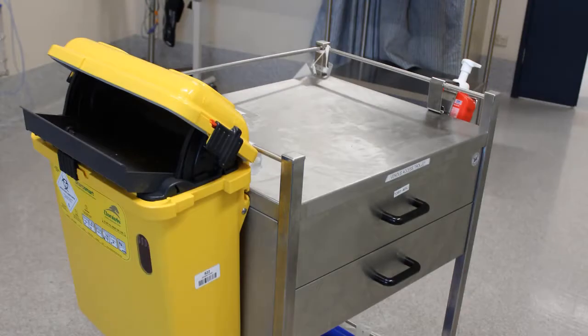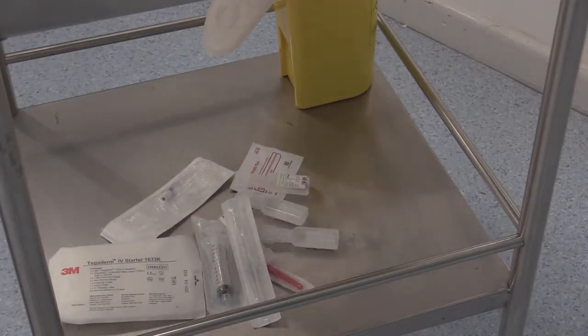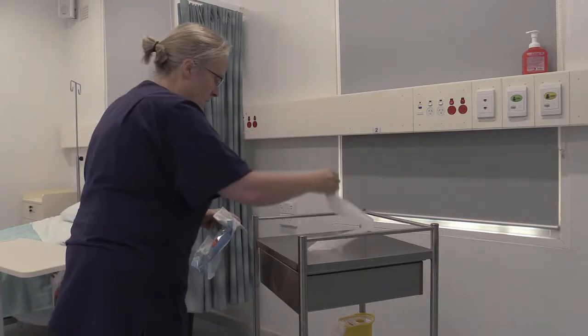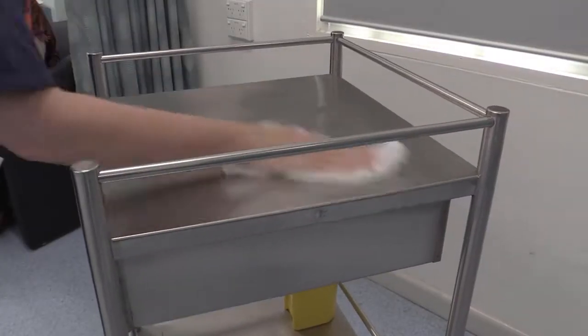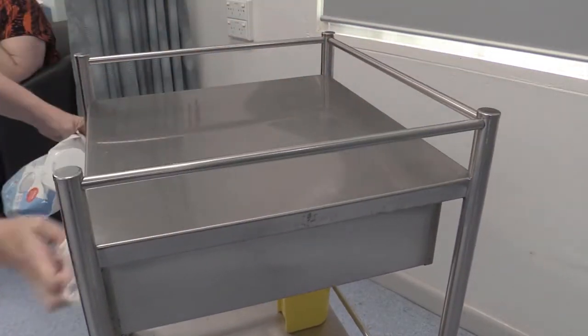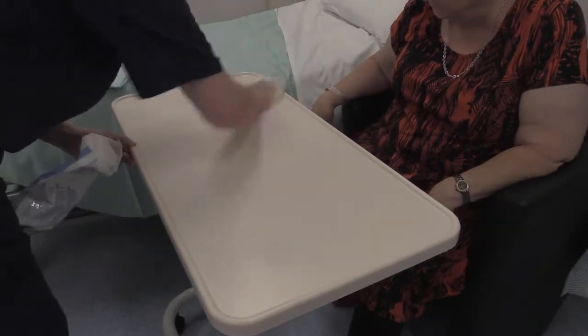A dedicated peripheral intravenous cannula insertion trolley will be available within each ward or department. The trolley must be used for all PIVC insertions as it provides a clean environment to transport, lay out, and use all the equipment required to insert a cannula. Prior to laying out the equipment, the trolley needs to be cleaned thoroughly, removing any dust or other environmental contamination that may be present.